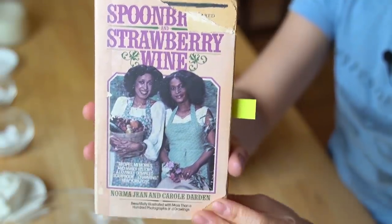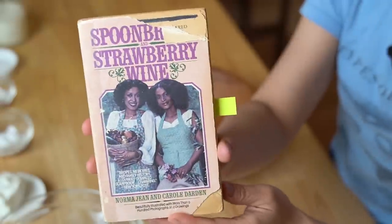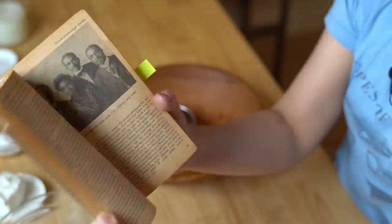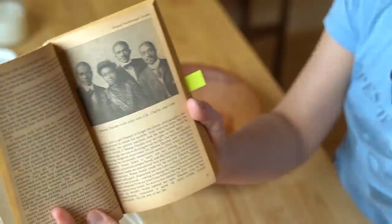It sounds absolutely delicious and it looks relatively simple to make. So let's go ahead and do this. The delivery mechanism for our gravy is going to be homemade biscuits. I've made biscuits before using a technique where you didn't even need measuring tools, just your hands, and those biscuits were delicious. But today I'd try a new recipe from this book called Spoon Bread and Strawberry Wine — not only a cookbook but the family history of the Dardens, with lovely photographs.